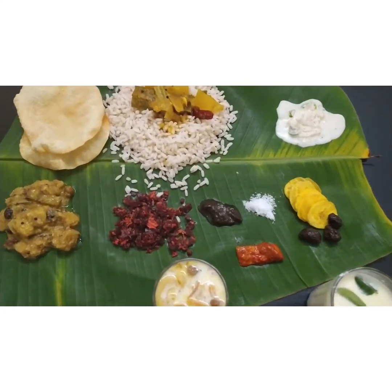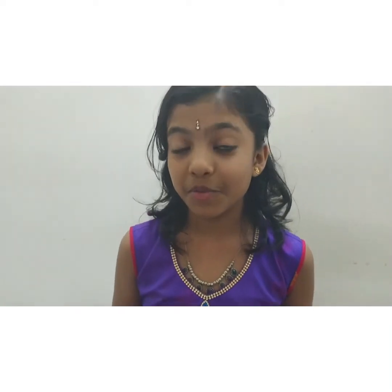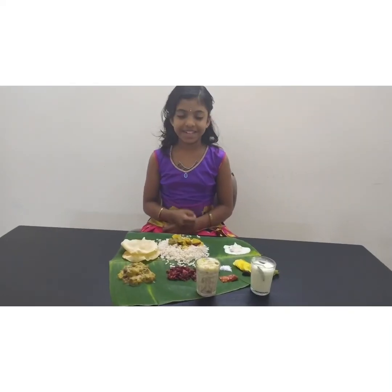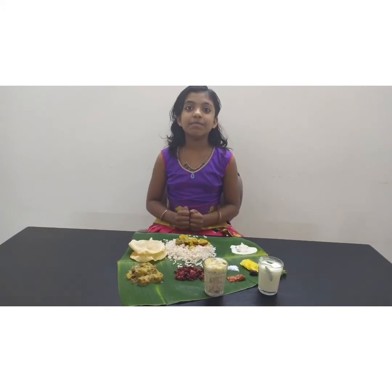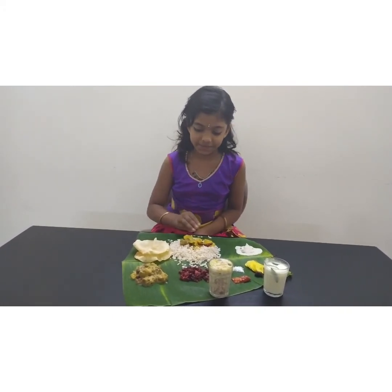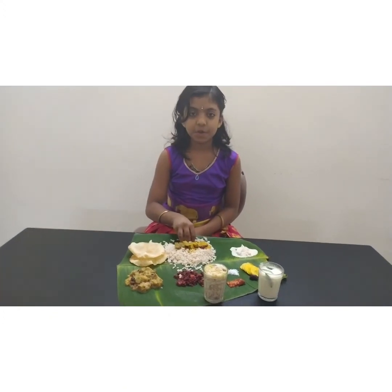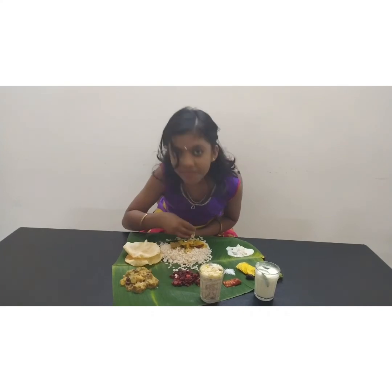All these dishes together offer a world of exciting tastes. And here goes my own Sadhya on a plantain leaf. We use plantain leaf because it is nature-friendly and biodegradable. I hope you all enjoyed my final presentation. Thank you.